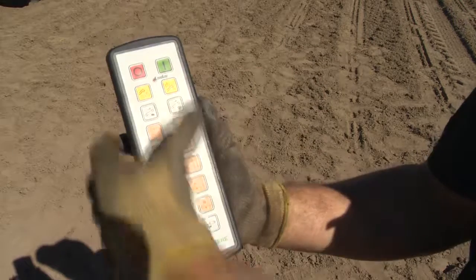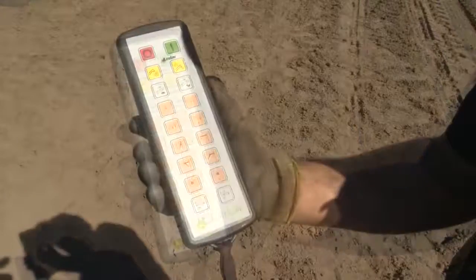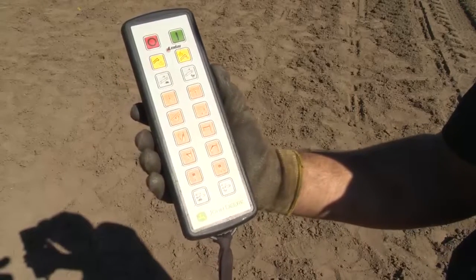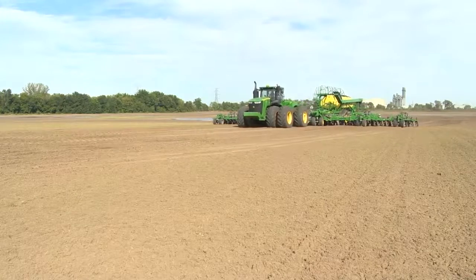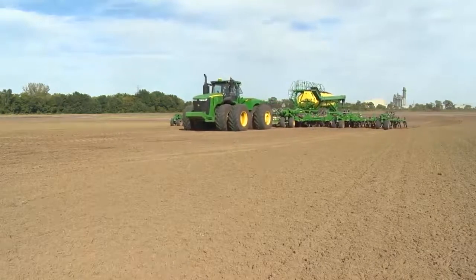Once the conveyor is in place, use the product conveyance button to begin filling the tank. You also have the ability to increase or decrease the speed of the conveyance belt if desired. Growers can monitor fill of the tanks on the cart side display, watching the tank scales as the tanks are being filled. This can come in handy towards the end of the day when only a small amount of product is needed to complete a portion of a field left to seed.